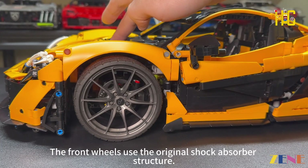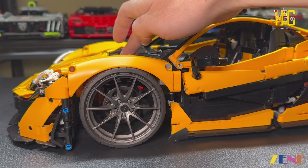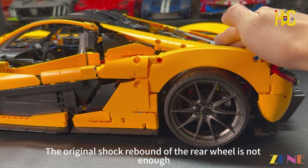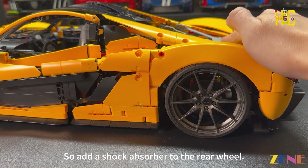The front wheels use the original shock absorber structure, and the rebound is just right. The original shock rebound of the rear wheel was not sufficient, so a shock absorber was added to the rear wheel to increase rebound strength.